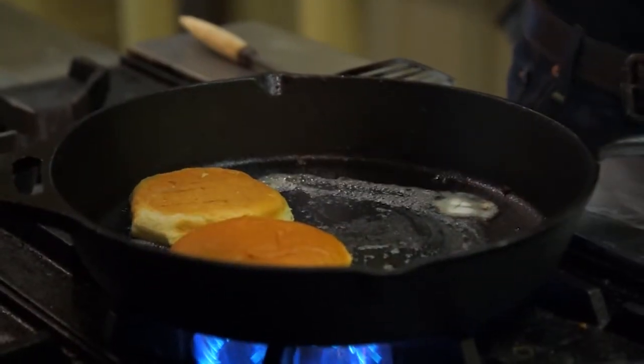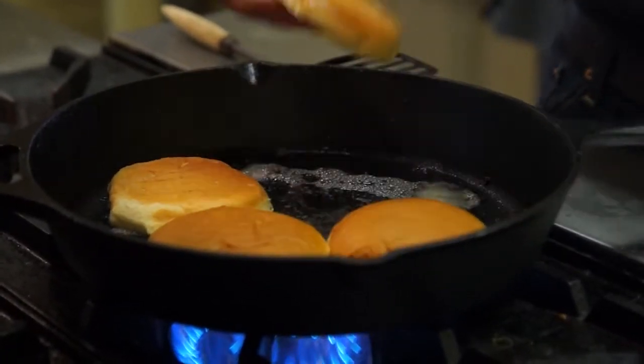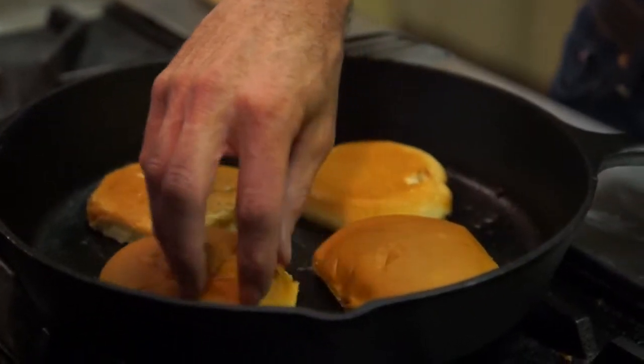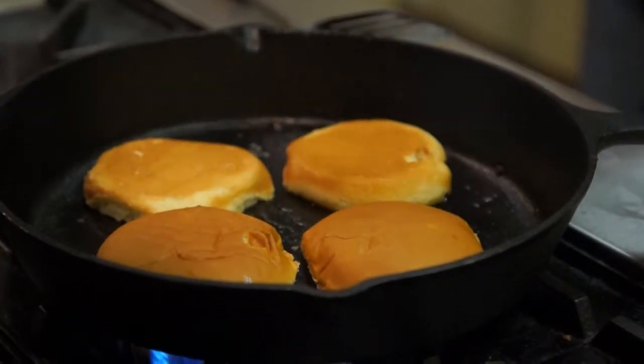Now that we've got our burgers done, we are going to toast our buns. Get those nice and ready for the burgers on our Carolina Cooker skillet.